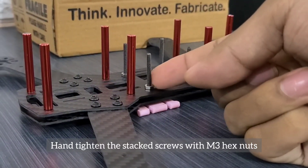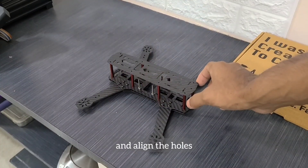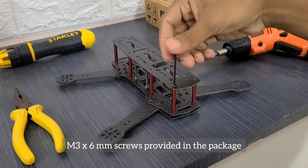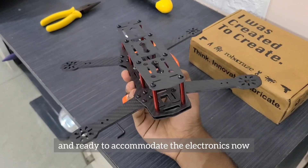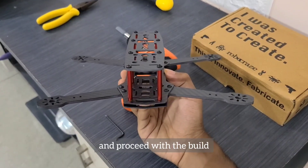Hand tighten the stack screws with M3 hex nuts. Place the top plate on the standoffs and align the holes, then secure the top plate to the frame with 8 M3x6mm screws. Our frame is assembled and ready to accommodate the electronics. All we have to do is remove the top plate and proceed with the build.